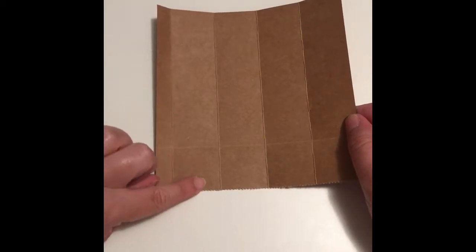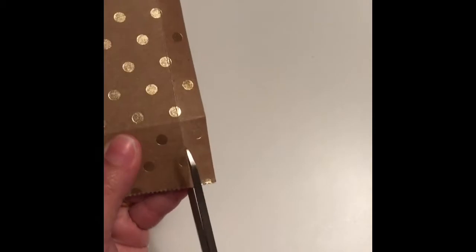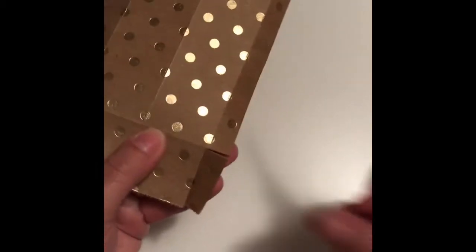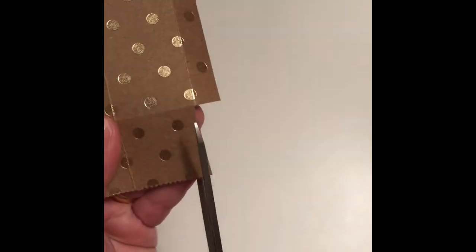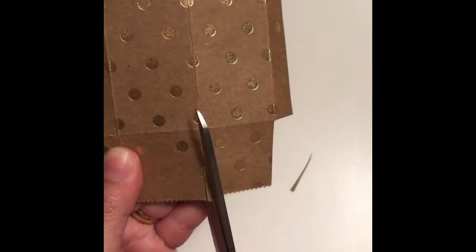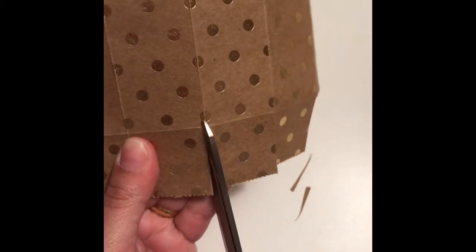Now we're gonna cut this little rectangle here, and then all the squares on the score lines we're gonna cut. You can cut either way. This skinny piece we're gonna take away, and you can trim a little bit here.